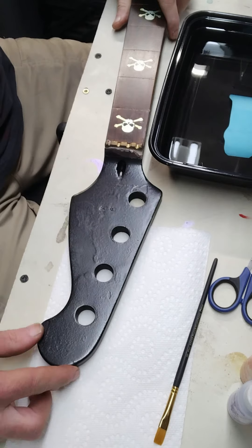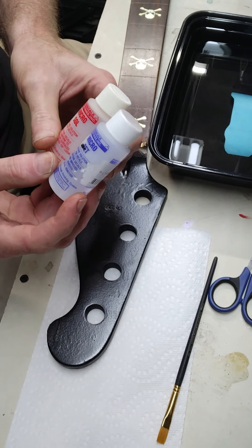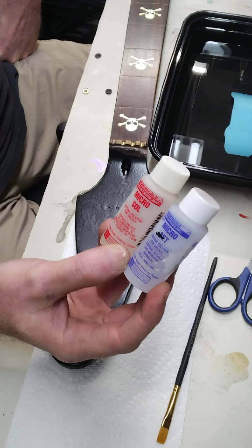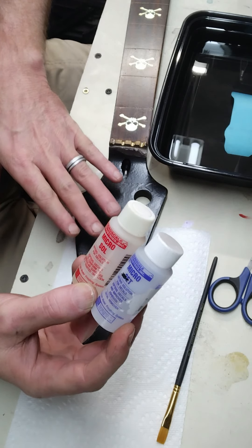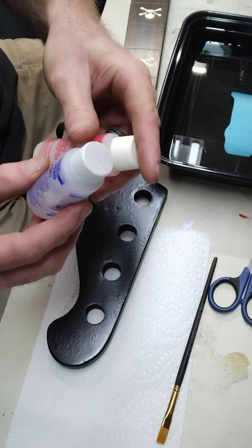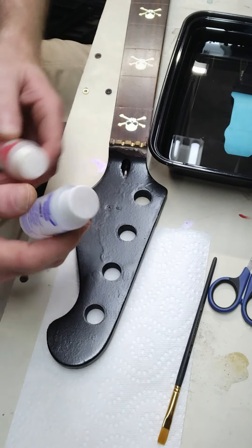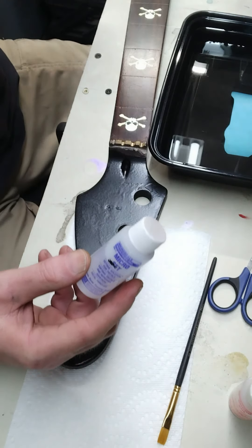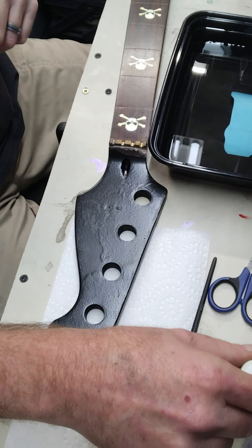We're going to grab our headstock that we're going to apply it to. Now one thing I definitely recommend — Micro Scale Industries makes a couple of products: Microsol and Microset. These are specifically made for applying water slide decals, and what it does is it will actually dissolve the decal a little bit and make it look like it's more painted on to the headstock rather than just stuck on there. The Microsol softens it a little more to conform if you're going over an odd shape. The Microset actually works well as a decal remover — if you're trying to take an old decal off, it can help soften it and make it remove easier.